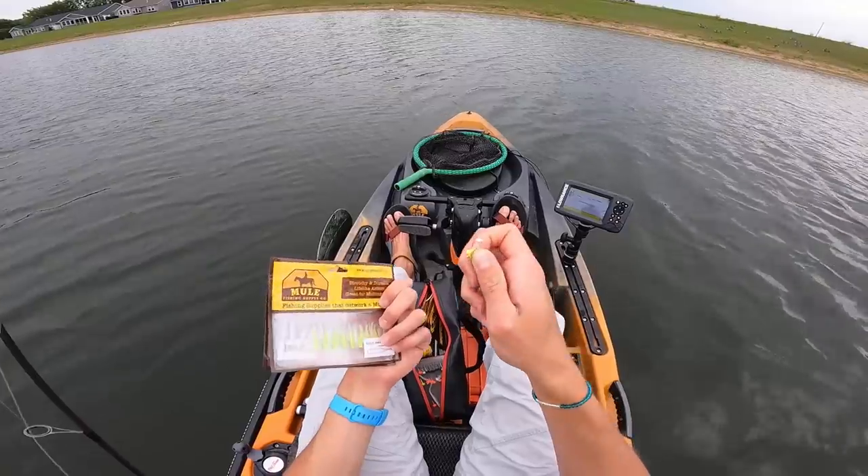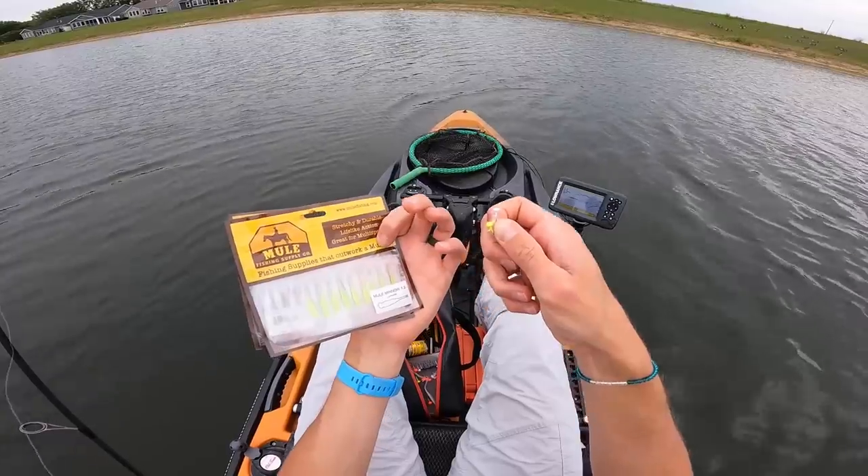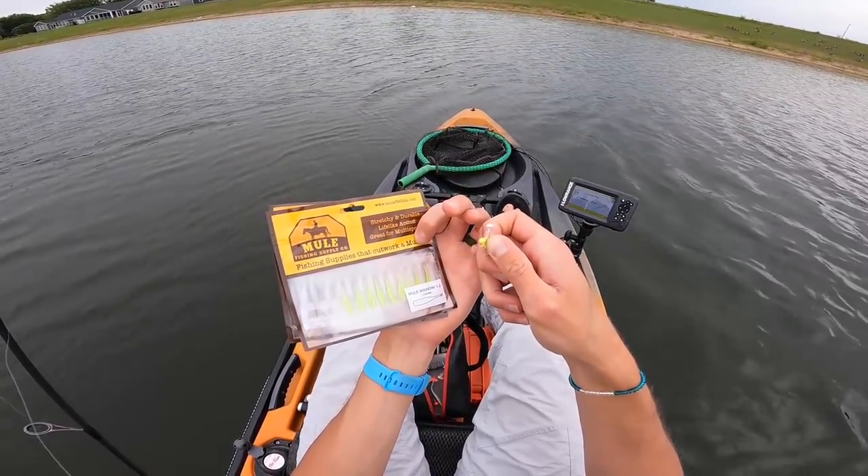Unfortunately I just broke it off because I don't think I tied a very good knot. That's okay. I'm going to go ahead and rig up another one. I really have no agenda — I just want to catch fish. Any species is fine with me. I'm going to have some fun, throw the double jig rig around, and if I get bored with that, I've got four other ultralights with me. I'm going to rig up a couple of Mule Minnow 1.2s on 1/80th ounce mule jigs. This is straight up micro double jig rig.